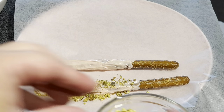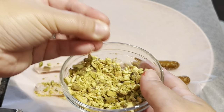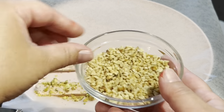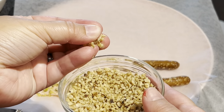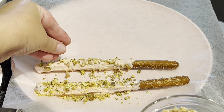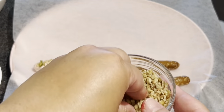This one is going to have walnuts and pistachios. Don't mind my thumb, you guys — I got some red food coloring on it.